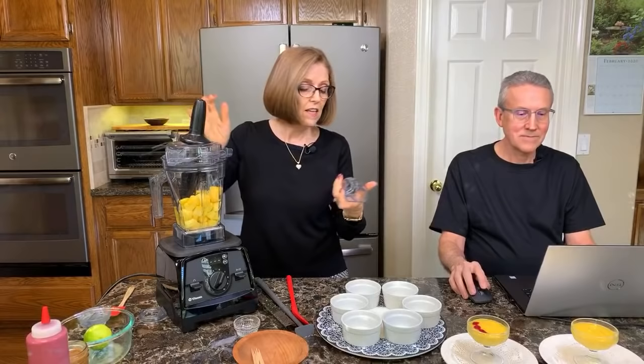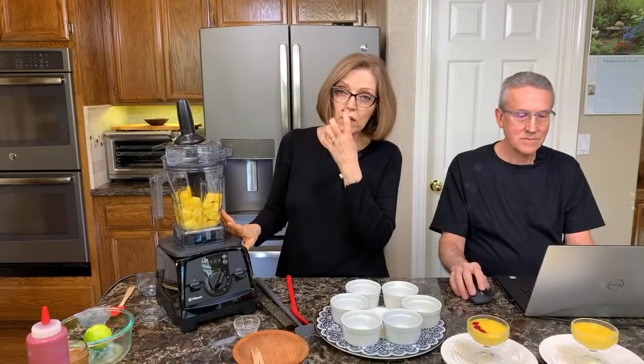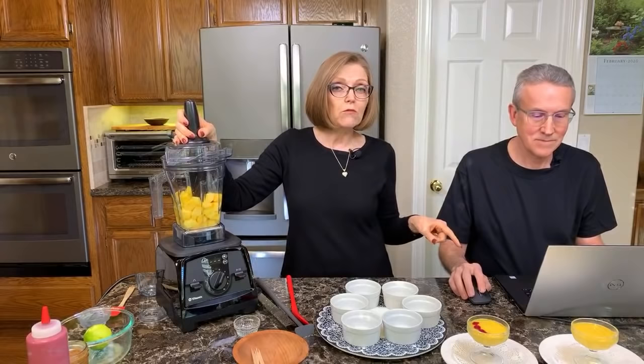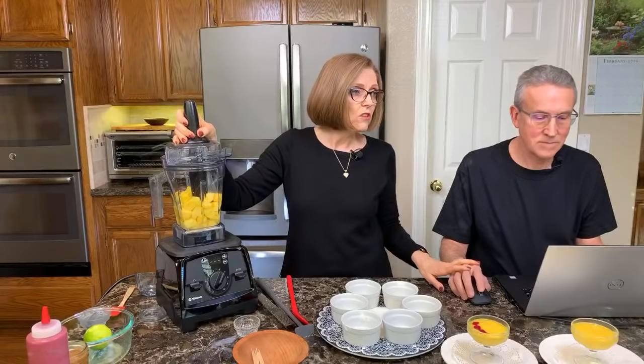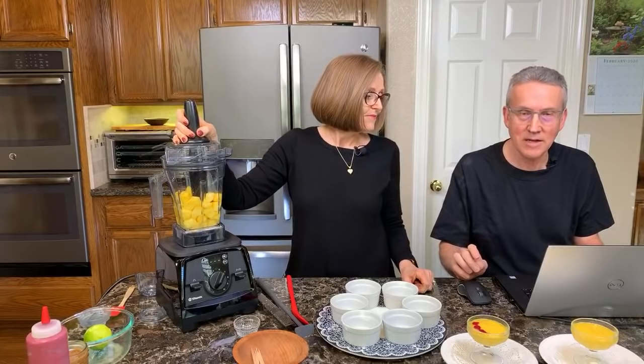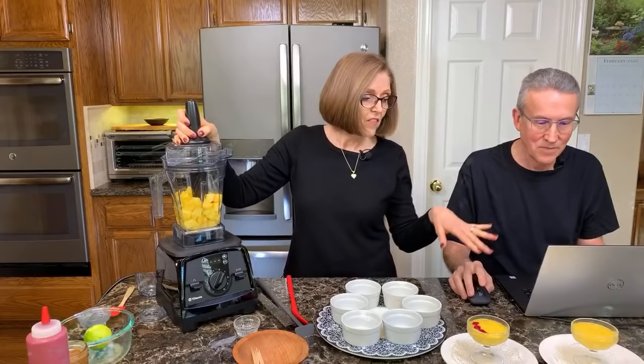I'm going to use the tamper to make sure everything gets down into the blender, and I'll really puree it because I don't want it to be chunky — I want it to be pretty smooth. Also, if you have questions, leave them in the comment section. Put four question marks at the front and four at the back of your question so when we're done, I can spot them easily. Tom will be moderating the comments.